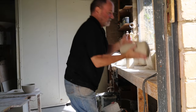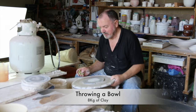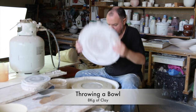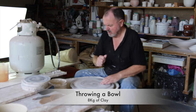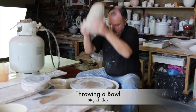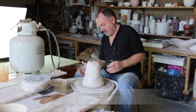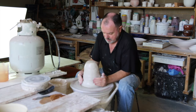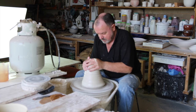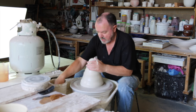Knock it into shape and we're ready to go. Throwing an 8-kilo bowl here. Get the bat on first, moisten the bat up a little. With my usual precision it's off about 50 mil. Just getting it in the center — with a larger lump of clay I can bring it down bit by bit.